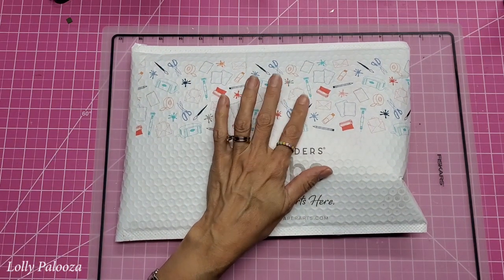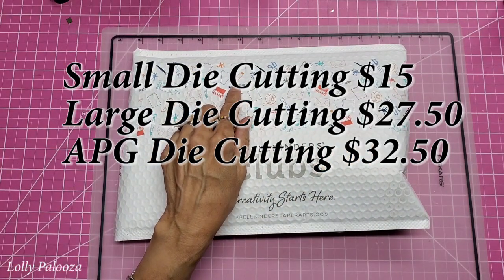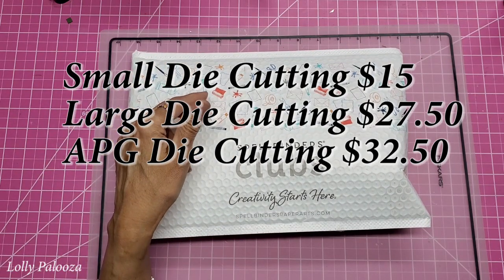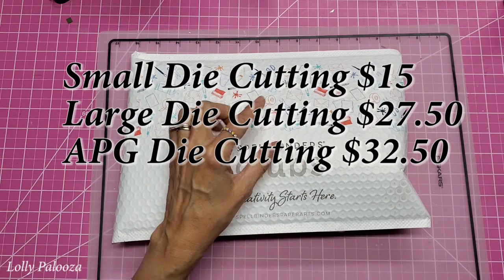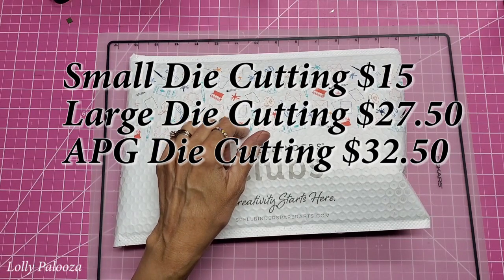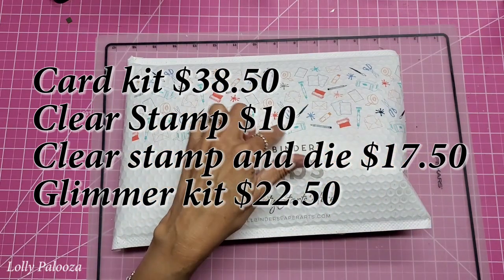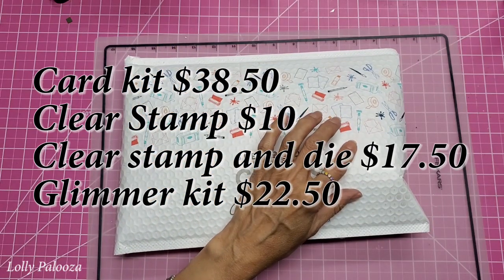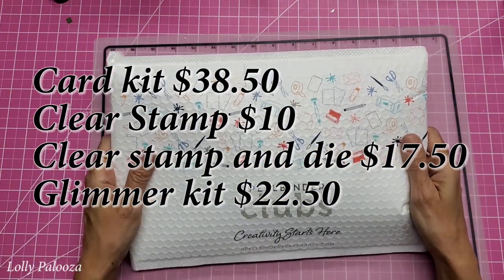They have several different options. For die cutting, they have the small die cutting for $15 — that's a $27 value. The large die cutting is $27.50, a $40 value. The APG die, which stands for Amazing Paper Grace — those are really detailed filigree type dies — is $32.50 a month for a value of $45. The card kit, which includes everything you need to make cards including the paper, is $38.50 for a value of $60. The clear stamp and die is $17.50 for a value of $30.99, and the Glimmer is $22.50 a month for a value of $37.